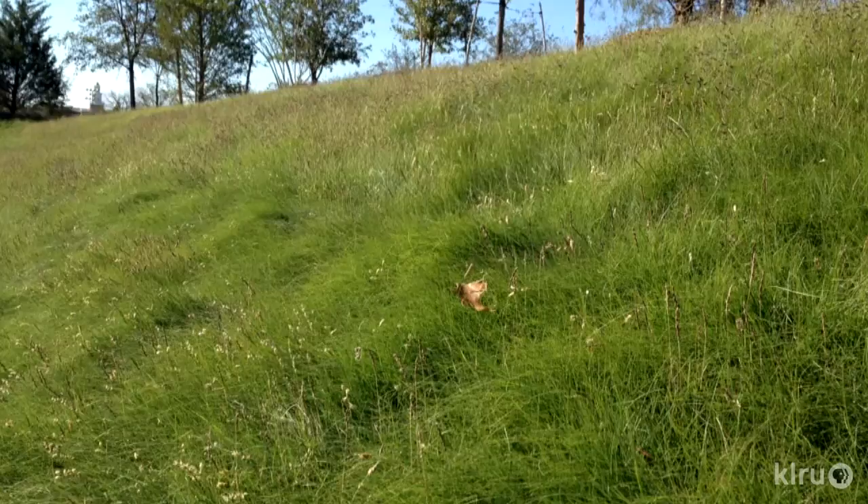We're going to be talking about something very exciting in the world of turf here in Central Texas and probably throughout the state. It's called Habiturf. It's a product developed by the Lady Bird Johnson Wildflower Center, and I'm joined by Mark Simmons, Director of Research and Consulting at the Wildflower Center. We're going to be talking about Habiturf, which is the branding for this beautiful blend of native grasses.